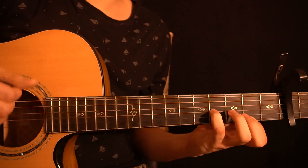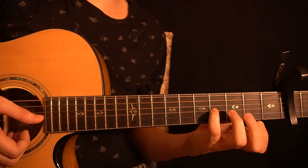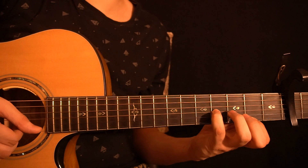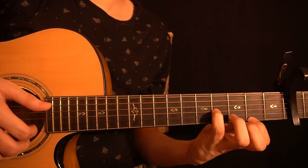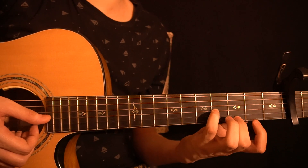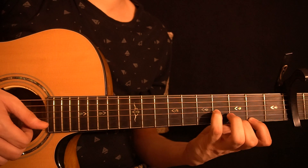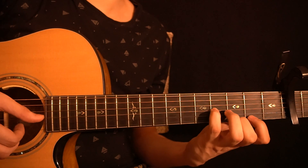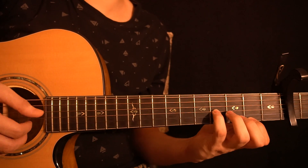You start by playing the fourth fret of the G string, which you're playing with the little finger. Then you have the open B string, and then the second fret of the high E string. On the right hand you're playing the G string, then the B string, and then the high E string. After that you have a chord where you're placing the middle finger on the third fret of the high E string while keeping this finger on the second fret. You play the fourth fret of the G string, the open B string, then the third fret of the high E string, and then you're pulling off to the second fret of the high E string.